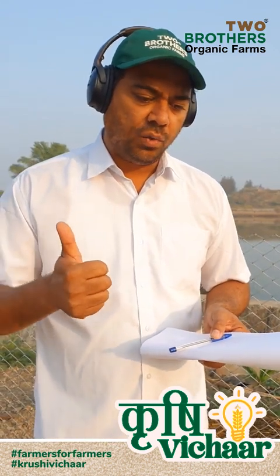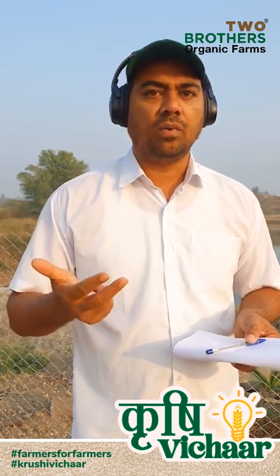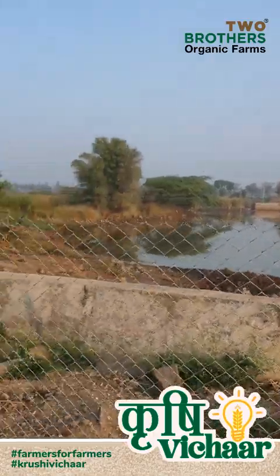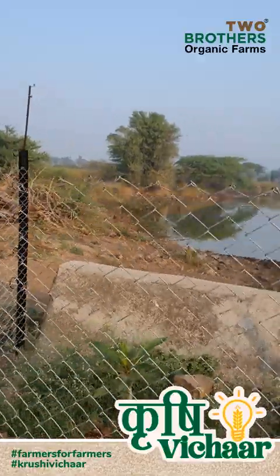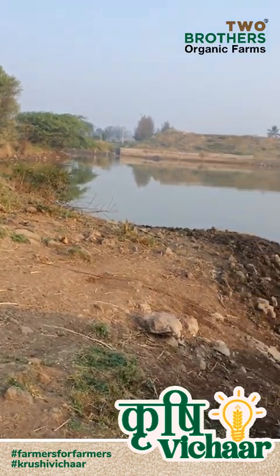We have a few wells at the farm — three wells that we've dug — we have some bore wells, and we also have a pond at the farm. This is a water harvesting pond that stores close to around four crore liters of water.